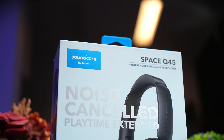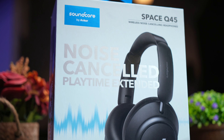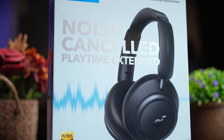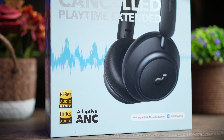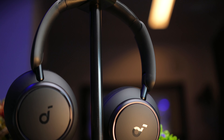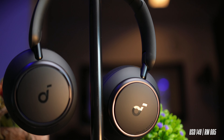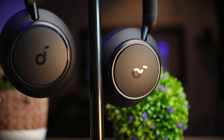This time around, Soundcore is launching two new Space Series products — one headphones and one earbuds. The headphones were sent over to me by Soundcore for review, and although they were sent over to me, no money has exchanged hands, and this review is based on my honest and unbiased opinion. The Soundcore Space Q45 ANC headphones retail for a very nicely priced $149 US dollars, or about 665 Malaysia Ringgit.